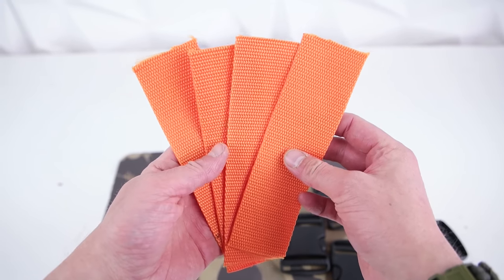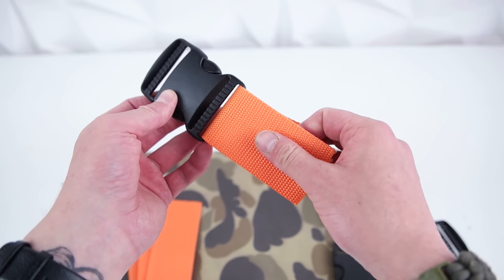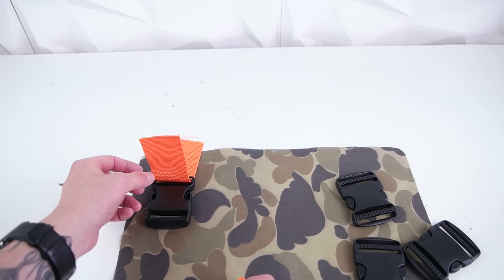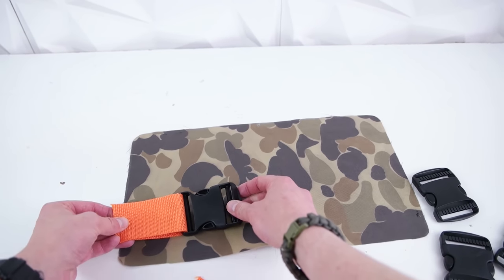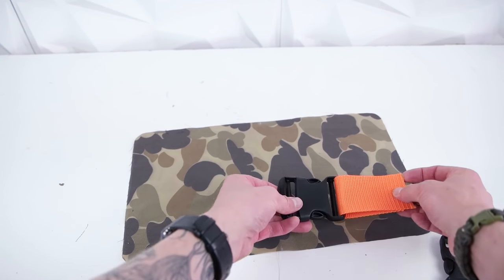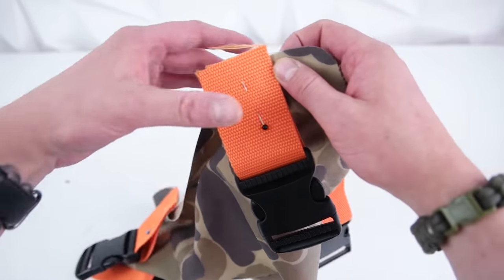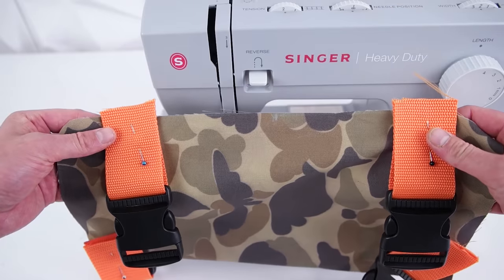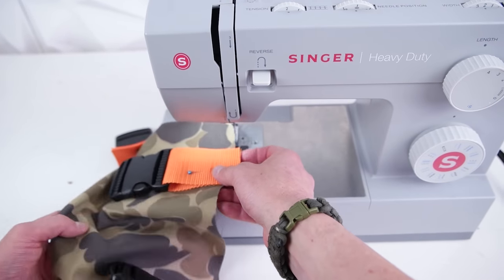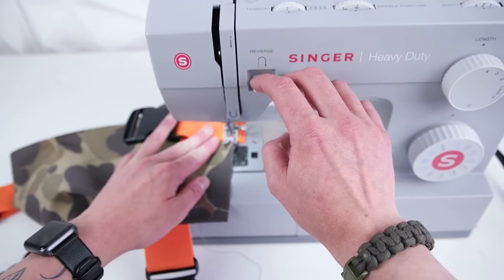Next we're attaching the buckles to the back. Go ahead and cut out four seven inch strips of webbing and feed them through. These buckles are going to be positioned vertically in the top two corners, as close as you can to the edge about an inch out, and horizontally on the bottom two corners about an inch out from the bottom. Then go ahead and do a straight stitch across those as close as you can to the edge, because this is just holding them down so when you sew that back panel on, it keeps them in position.